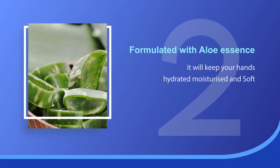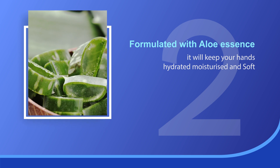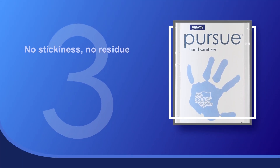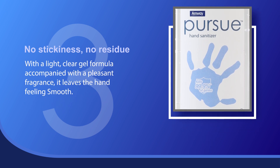Formulated with aloe essence, it will keep your hands hydrated, moisturized and soft. No stickiness, no residue. With a light clear gel formula accompanied with a pleasant fragrance, it leaves your hands feeling smooth.